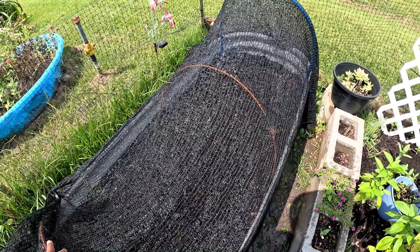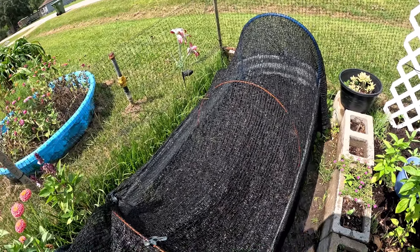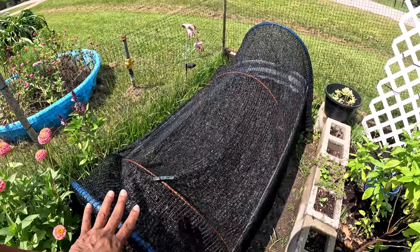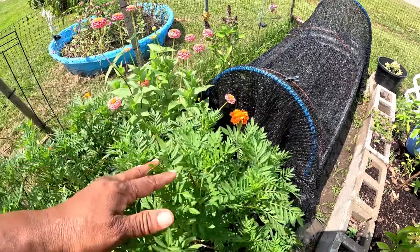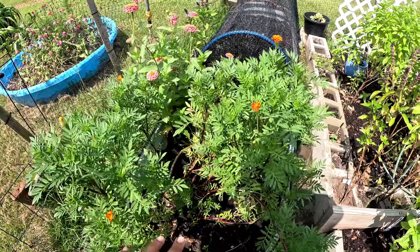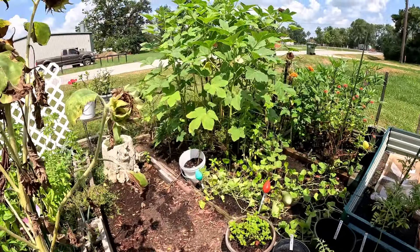Over here I have this bed with shade cloth — this is my mustard greens. These are red mustards and Florida mustards, and I want it packed and full in this bed. I left this side with my marigolds and zinnias so pollinators still have some food, but eventually I'm gonna take those out and fill it with succession planting of more mustards.